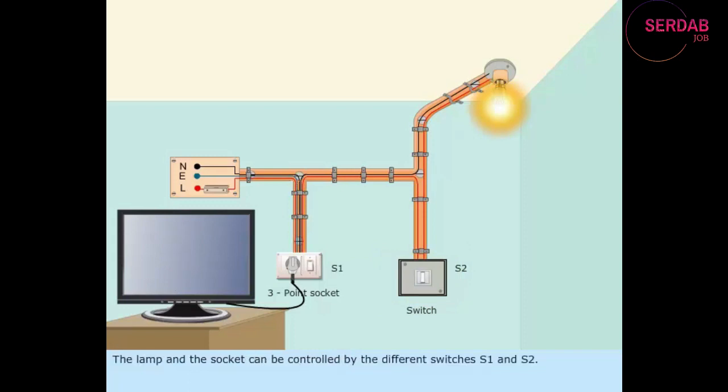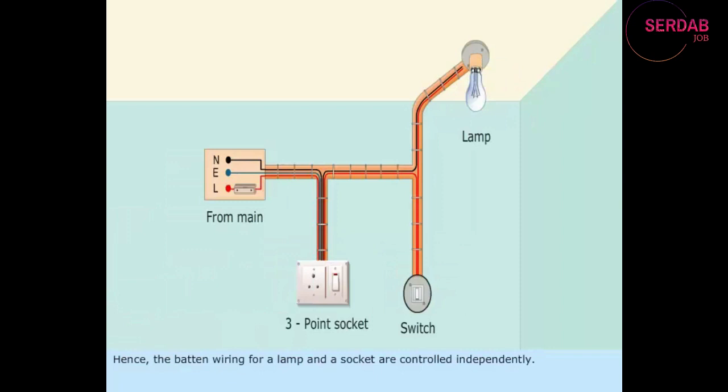The lamp and the socket can be controlled by the different switches S1 and S2. Hence, the batten wiring for a lamp and a socket are controlled independently.